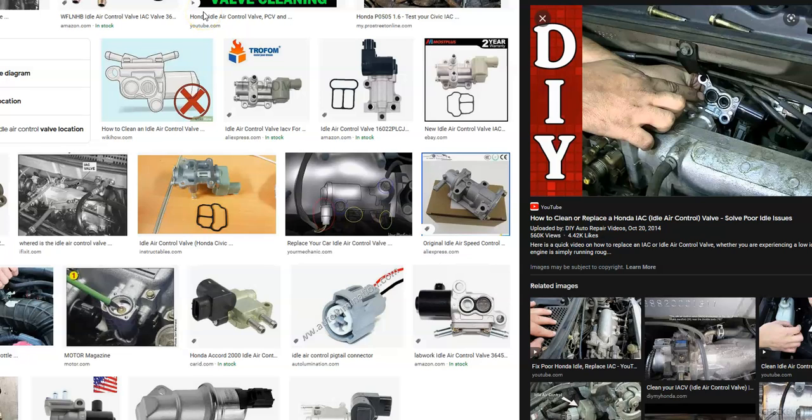That's basically it — just a quick overview of how you go about fixing a Honda with the P0506 code. If you have anything to add, please comment down below. If you have any questions, ask me and I'll try to answer them. If this video helps you, please click like, subscribe, and have a good day.